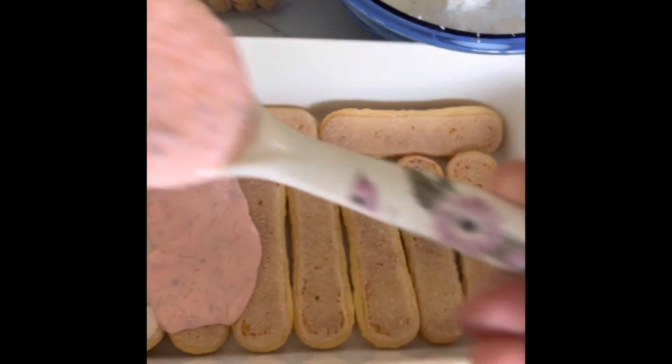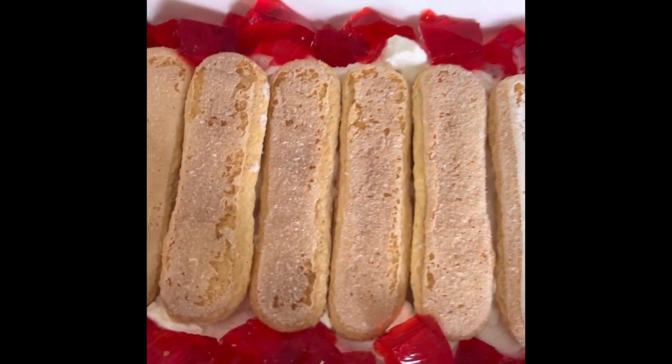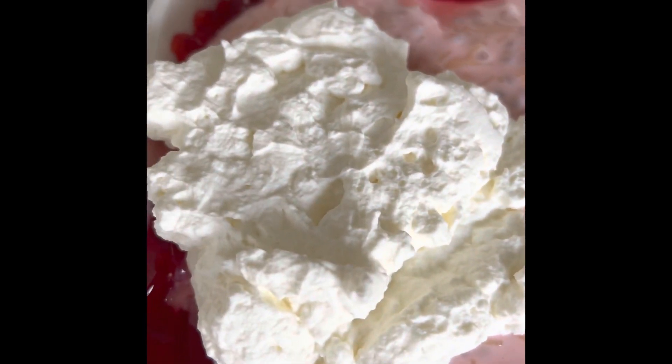Add some falooda mixture. I've added the whipping cream, bordered this with jelly, and on top of the heavy whipping cream I've added a layer with the falooda mixture. Also add the remainder of the heavy whipping cream across the top.